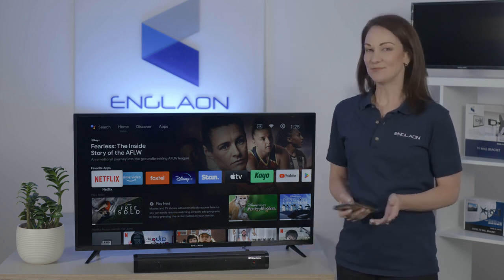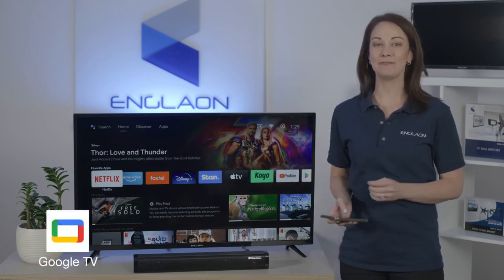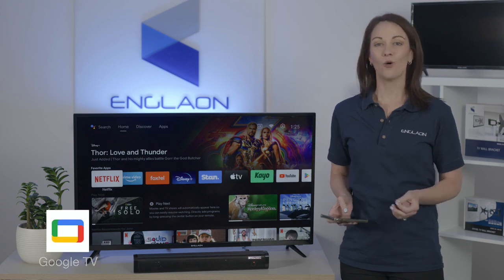So first, to get started, turn on your Englon TV. Then install and open the Google TV app on your Android or Apple phone.